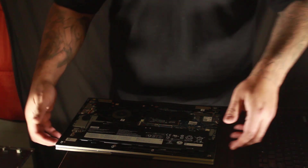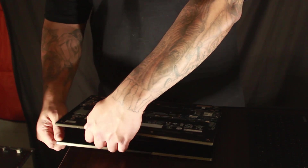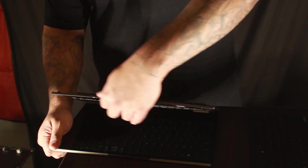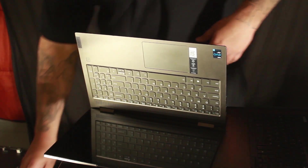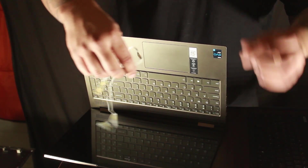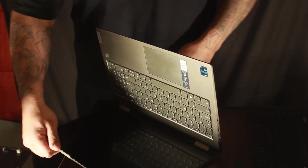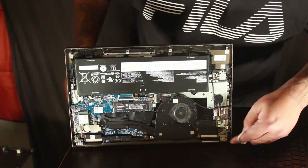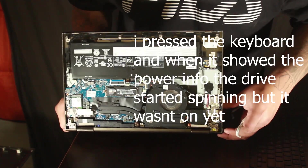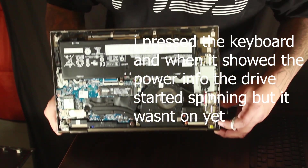To do this, you need a power button ribbon from another computer. I had an old Dell Inspiron — old, old, old — but the things don't match up, different size ribbons and all that. This is the Dell Inspiron one. This looks nothing like the one for the Lenovo we got. I took that Lenovo one out. The Lenovo one was right down here — had a little strip right here. I took it all out.